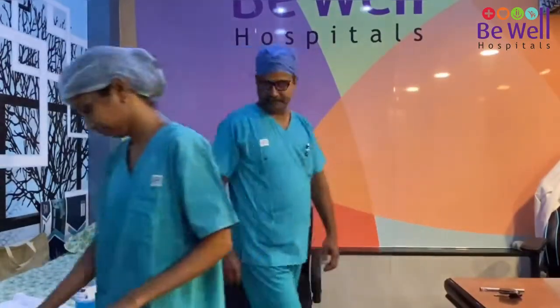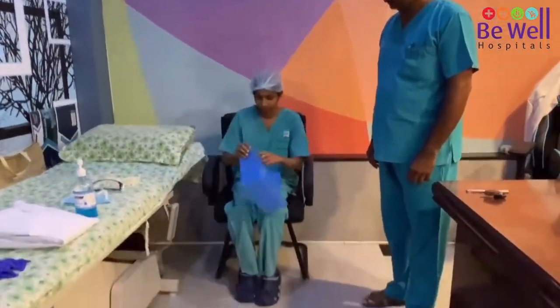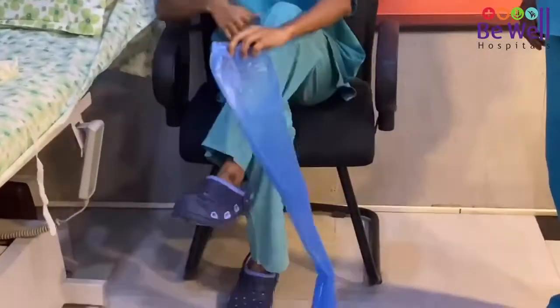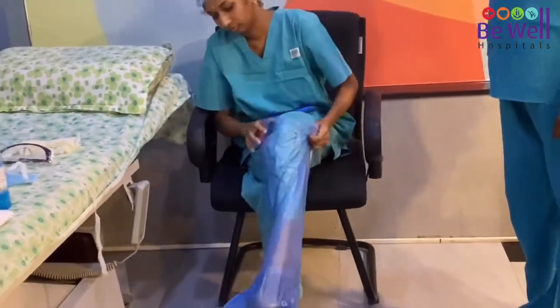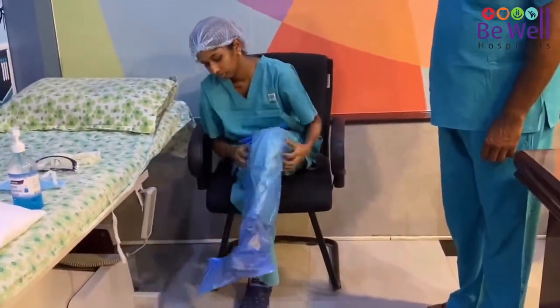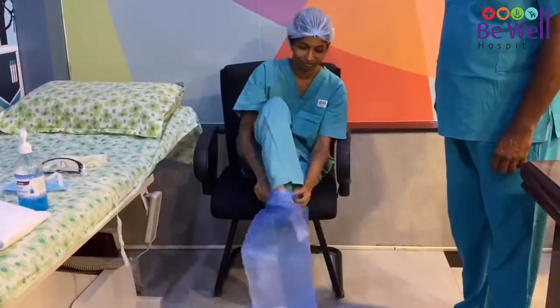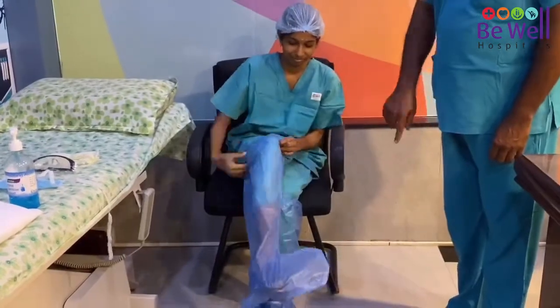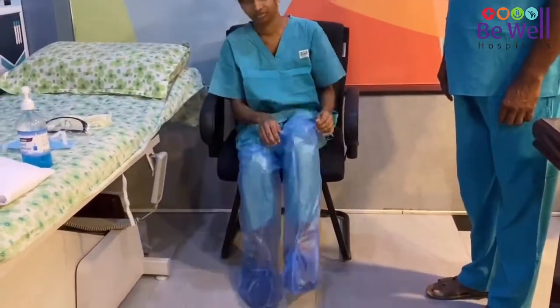Next, once you complete your hand hygiene, take your shoe covers — the first part of your PPE. Sit down and pull the shoe covers on up to the level of the knee. Adjust the shoe covers on your shoes so that you are able to walk and do not trip. The shoe covers should not have any tears or holes in them and must go up to your knee.